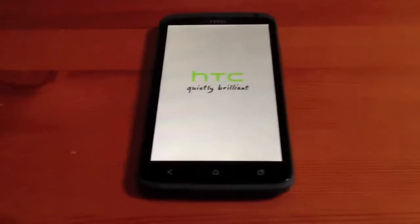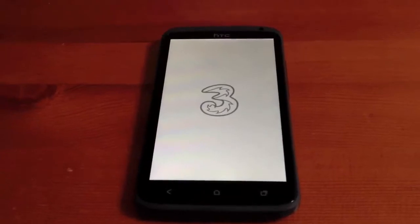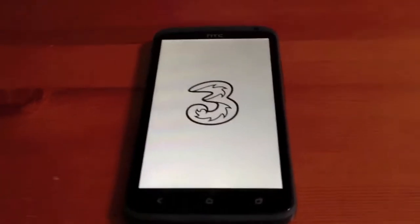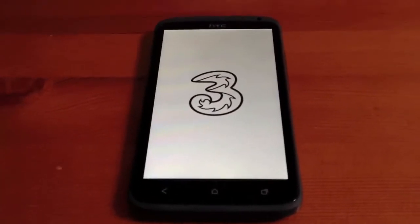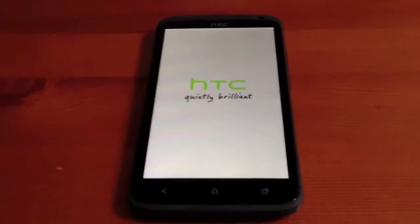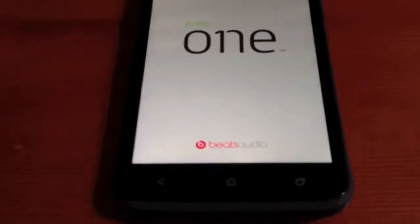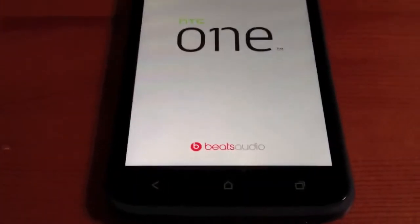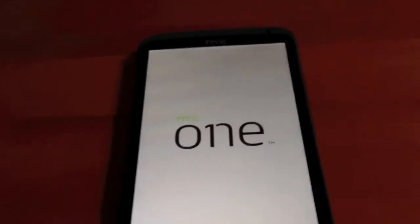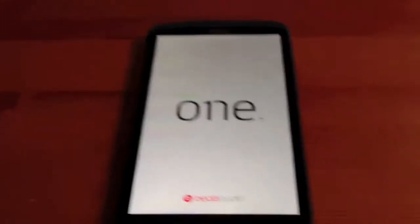This is one of the first phones that comes with Android 4.0 Ice Cream Sandwich pre-installed, not as an option to upgrade. As you can see, this phone we've got from the Free Network in the UK. We got this on the OnePlan and it was £38 a month on a two year agreement. As you can see it has Beats Audio at the bottom, and the 'one' with the N spelt as part of the number one.